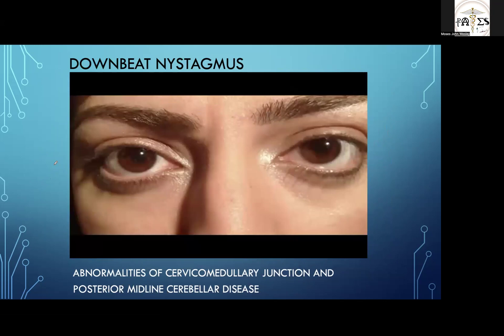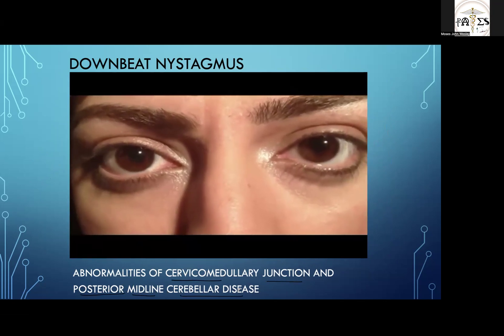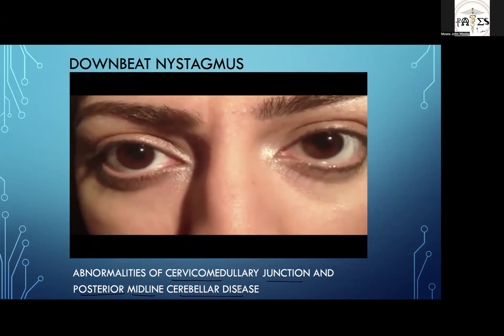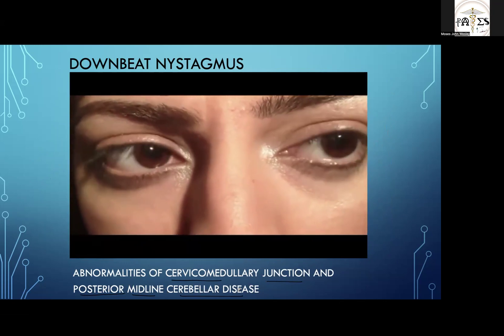Next comes downbeat nystagmus. Any abnormalities at the cervicomedu llary junction or in posterior midline cerebellar disease are likely to produce this type of downbeat nystagmus. Watch carefully — this is a case of downbeat nystagmus.